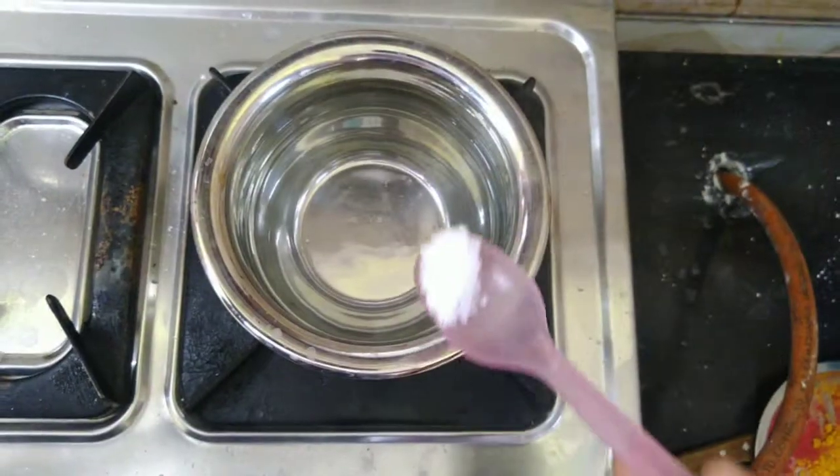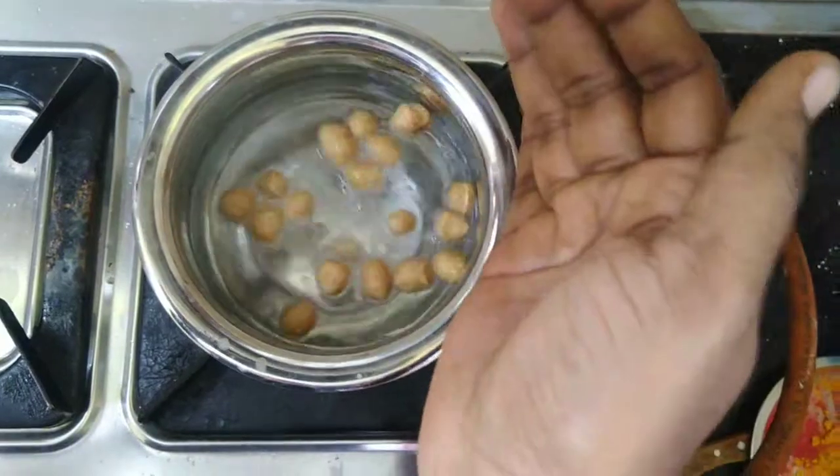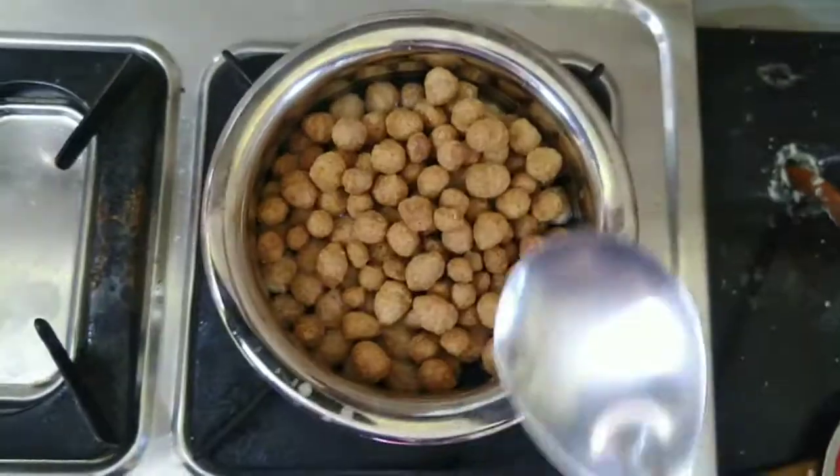First, add hot water here. Add half a spoon of salt in there. After that, add a little bit of meal maker. I am going to make 1 and a half cups of soya chunks.